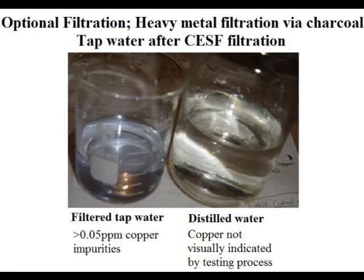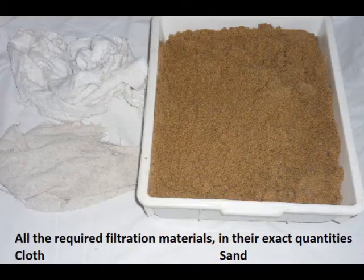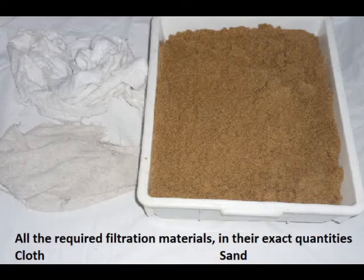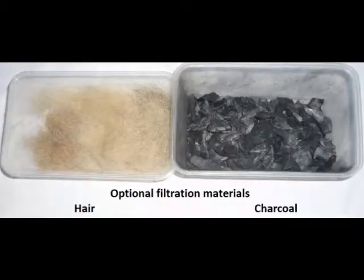Furthermore, depending on environmental conditions, SASF can be equipped to filter heavy metals or oil, with additional charcoal or hair placed under the first 5 cm of sand. This may prove advantageous during emergency relief — after a flood, water poisoning, or an oil spill — to which the filter can be quickly mass-created on the ground, without the need for specialised machinery, and while only needing to use abundant local resources.